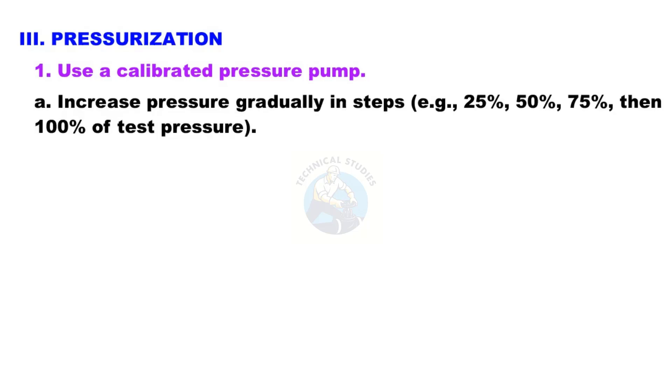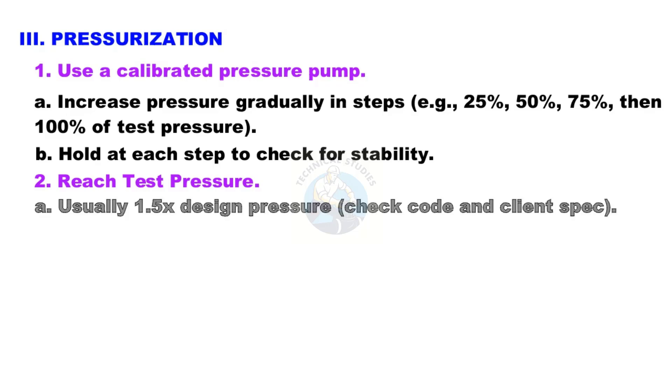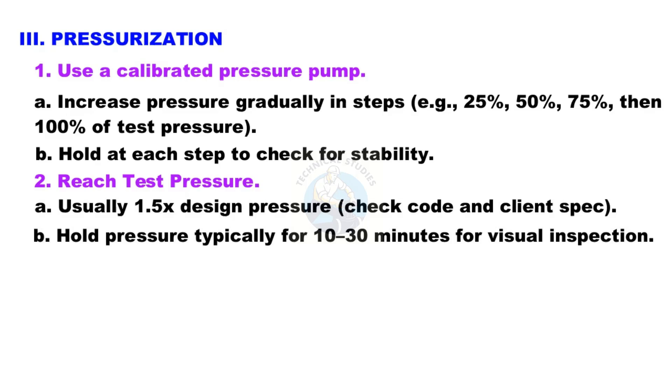Step 3: Pressurization. Use a calibrated pressure pump. Increase pressure gradually in steps — for example, 25%, 50%, 75%, then 100% of test pressure. Hold at each step to check for stability. Reach test pressure, which is usually 1.5 times design pressure. Check code and client spec, and hold pressure typically for 10 to 30 minutes for visual inspection.